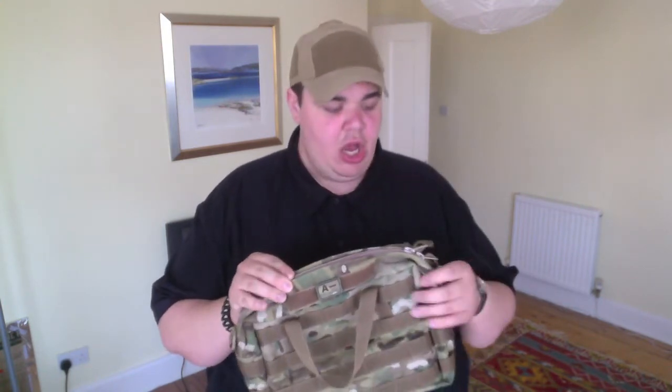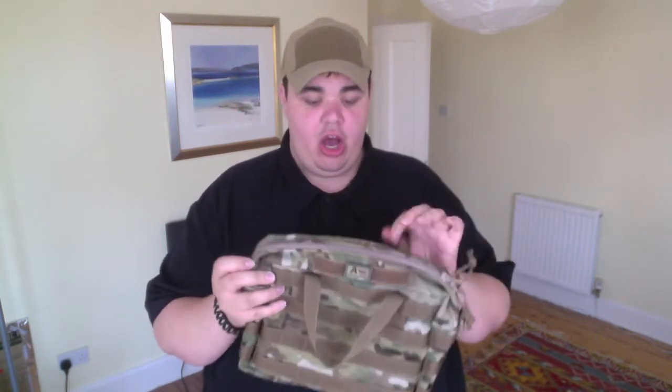Up top you have a six inch area of velcro loop which allows you to stick any type of patches or name tape to the front of your bag. Also up top you have two zippers which allow you to close or open it from either direction. You also have a set of handles up top, which is interesting because a lot of grab bags tend not to have top handles — they just have shoulder straps with no handles, so it's nice to be able to grab this and run with it.